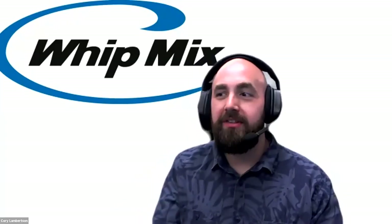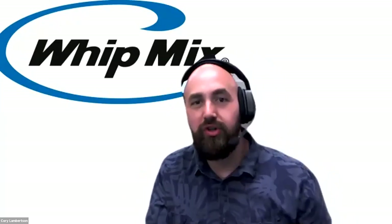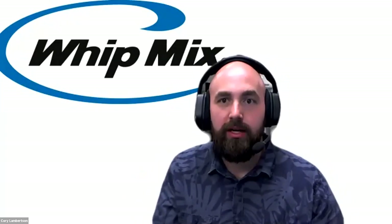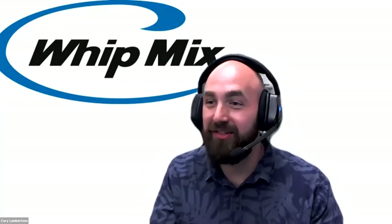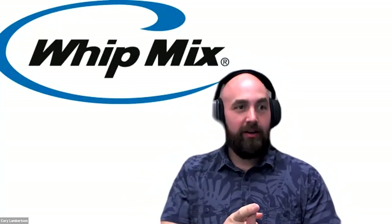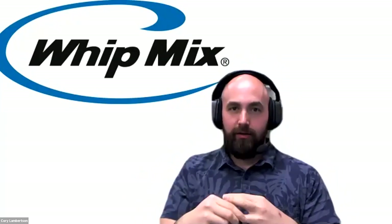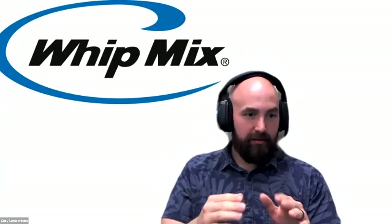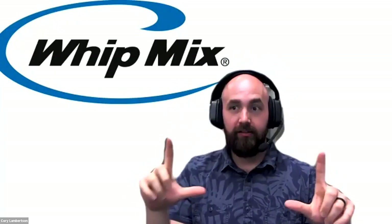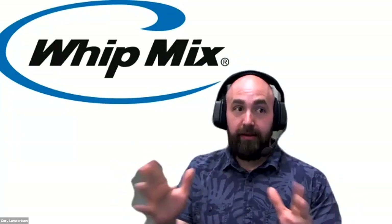Hey everybody, this is Corey Lambertson and Evan Kemper from Whitmix Corporation, coming at you for this third session of Surgical Guides 101. Today we're going to cover how to 3D print surgical guides on the Whitmix VariBuild 3D printer, and also highlight it on the Asega Max 3D printer. We also have a sneak peek of the 4K build plate size coming from Asega, so you can see the output on the big printer.